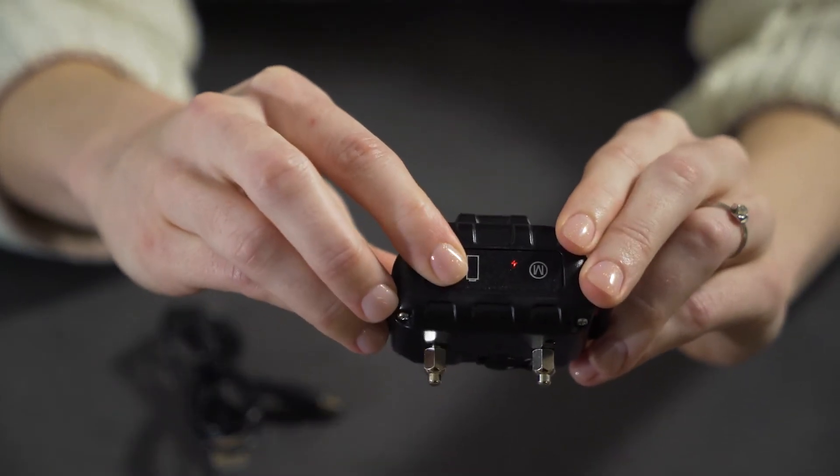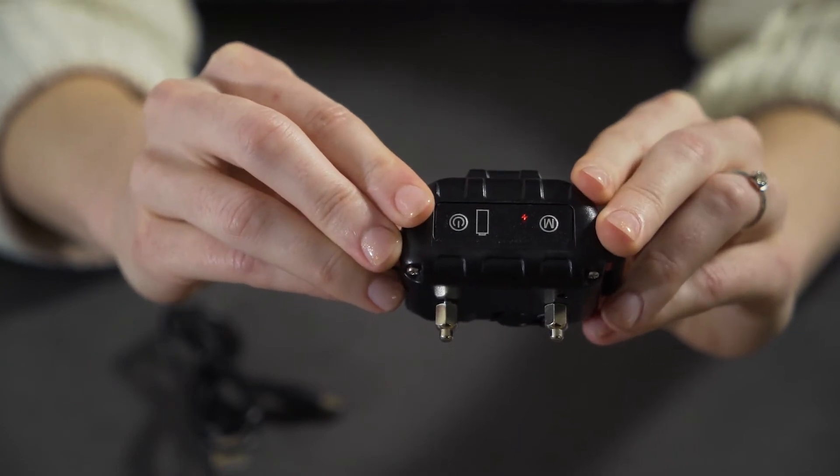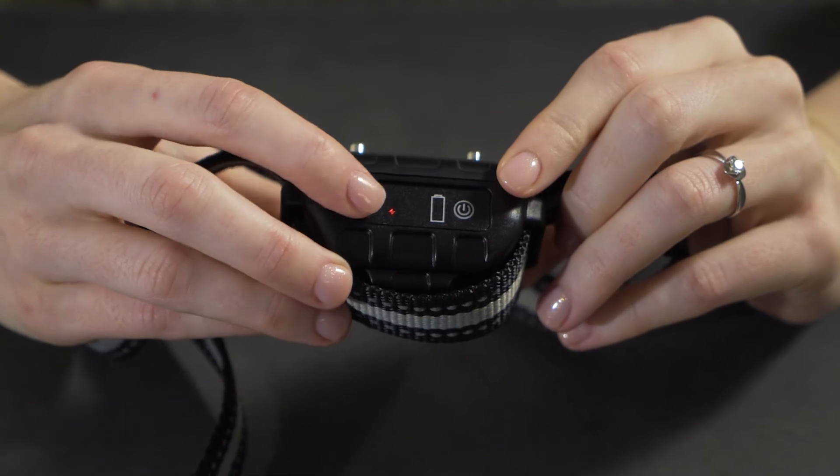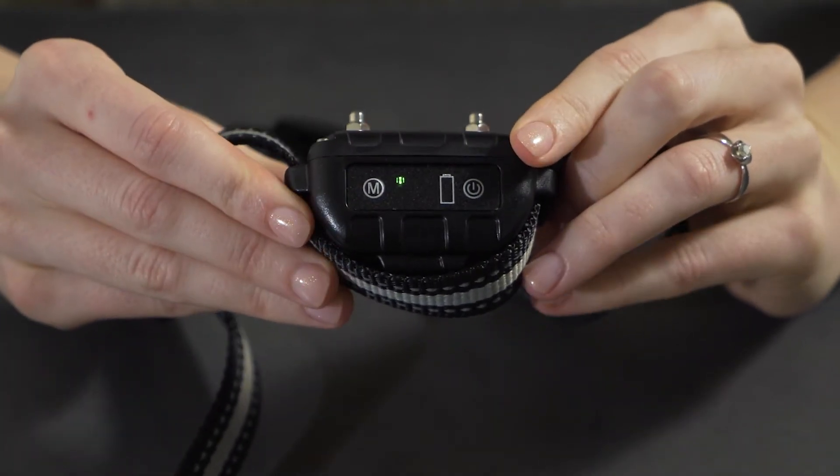The product will stop charging automatically if the output voltage is too high, and it will deliver a warning tone. After the collar is charged, press and hold the power button for one second to power on. The indicator will show a solid red or green to show the device is powered on.